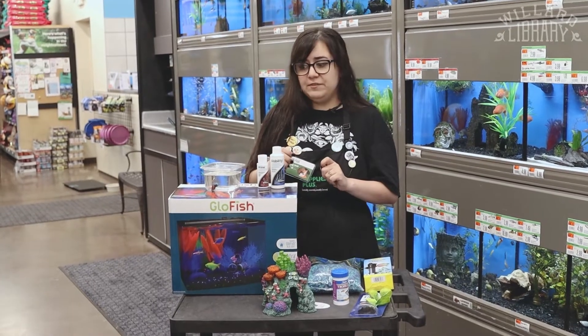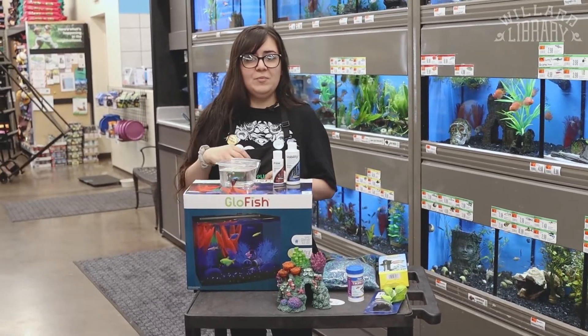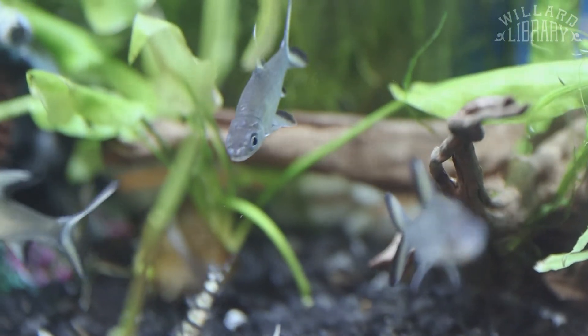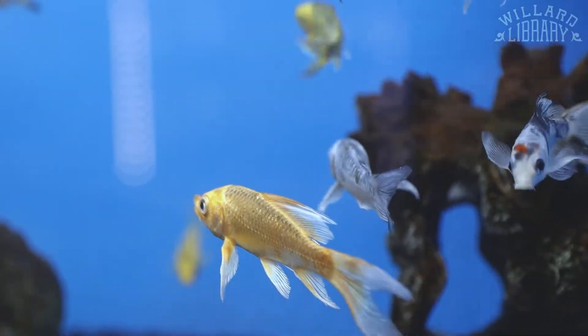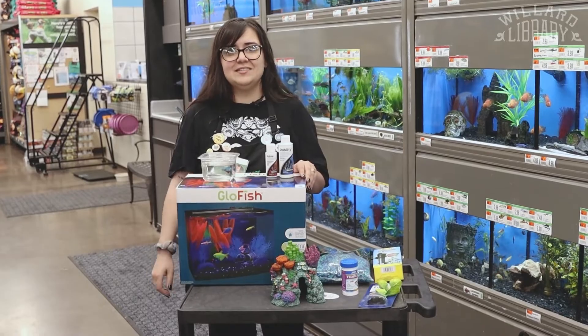Once it's been 10 or 15 minutes, you're good to take a net, put him in, and you're all set. That's it for today. Thanks for watching. If you have any questions, come on in and see us.